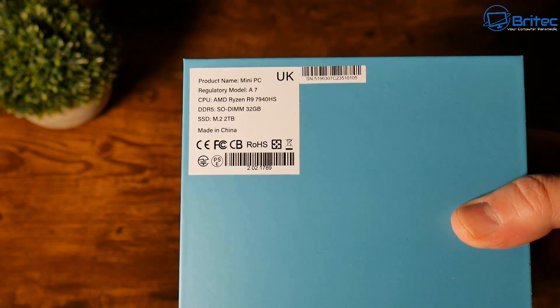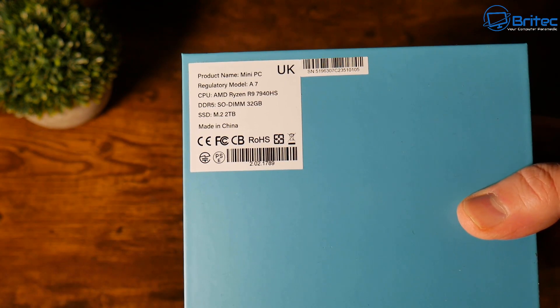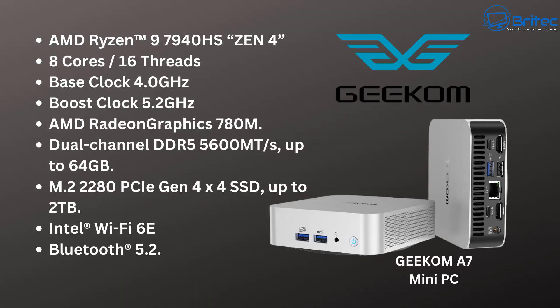This is the model A7 with the Ryzen 9 7940HS. This model has 32 gigabytes of RAM. Full specs: 8-core, 16-thread, 4.0 GHz base clock, up to 5.2 GHz boost, AMD Radeon 780M graphics, dual-channel DDR5 5600 MT memory upgradeable to 64 GB, M.2 2280 PCIe Gen 4 — this version is 2 TB — plus Intel Wi-Fi 6E and Bluetooth 5.2.